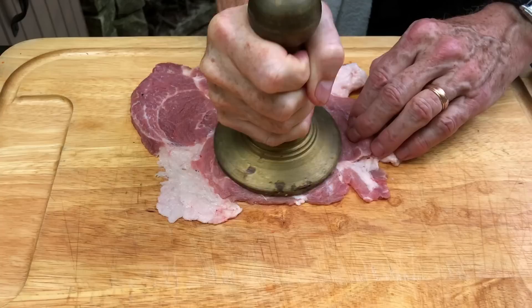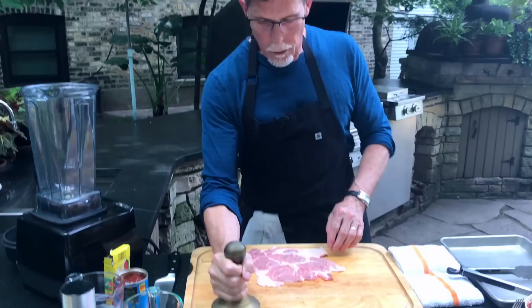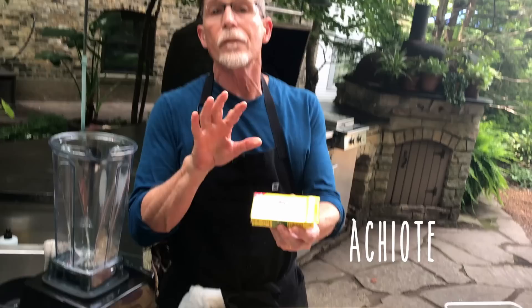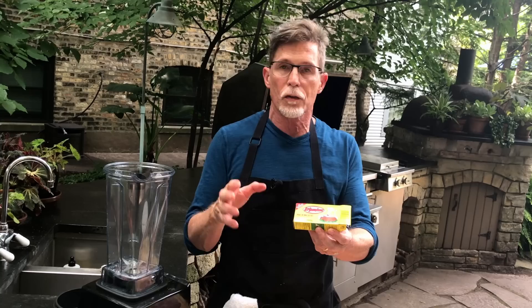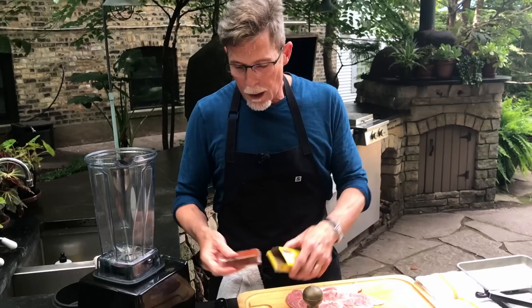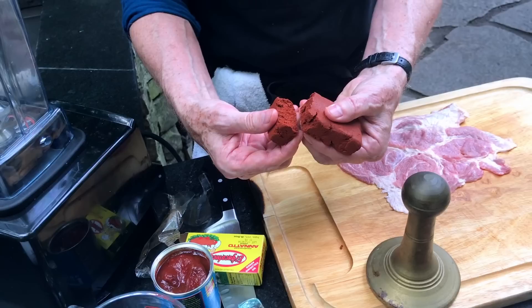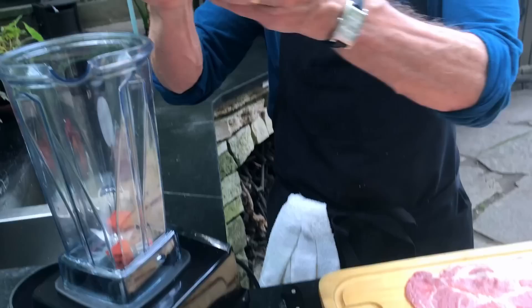Into the blender I'm going to put achiote. This is a product you can buy at a Mexican grocery store, or sometimes at a very well-stocked grocery store. This is the classic marinade base for cochinita pibil, the most famous dish from the Yucatan peninsula — achiote with garlic, spices, and herbs. It comes in a cellophane-wrapped package, and this rusty orange mixture is what you want to break up into your blender.